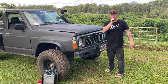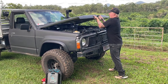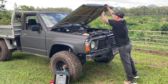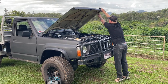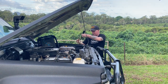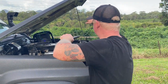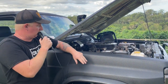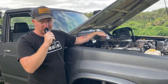Alright, this is me opening the bonnet. So on my Nissan Patrol TD42, this is where the diesel filter is located.